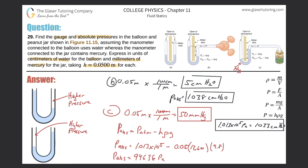Now convert 94,636 pascals to millimeters of mercury. The conversion factor is 760 mmHg per 1.013 × 10⁵ pascals. Multiplying 94,636 by 760 and dividing by 1.013 × 10⁵ gives approximately 710 millimeters of mercury for the absolute pressure.